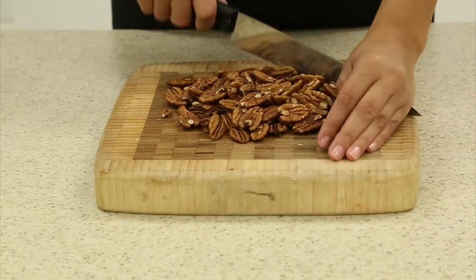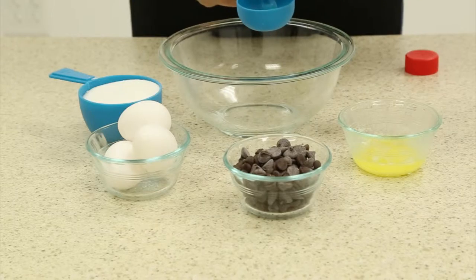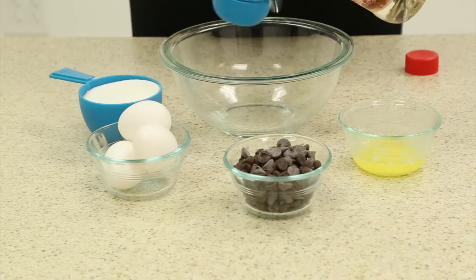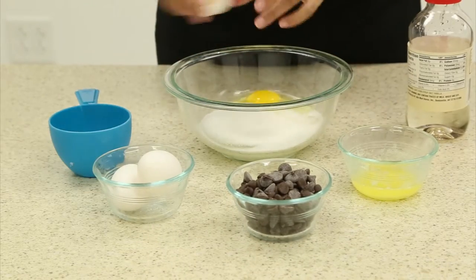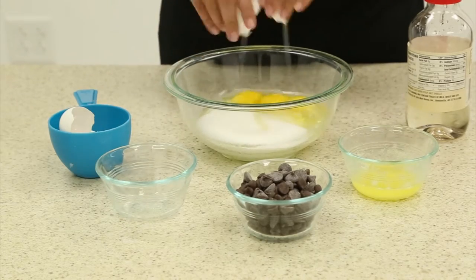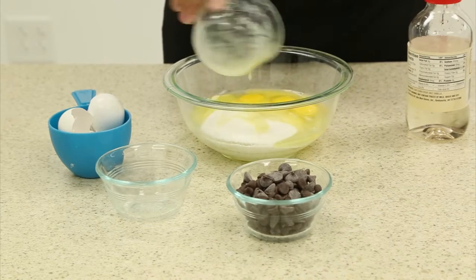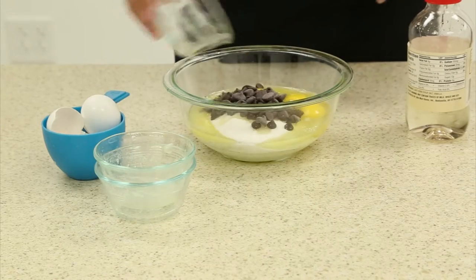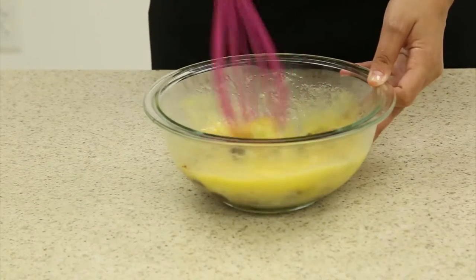Begin by chopping your pecans. Then use your Whole Seed measuring cups to measure out your ingredients in a large mixing bowl. Use your Holstein silicone whisk to whisk together your ingredients.